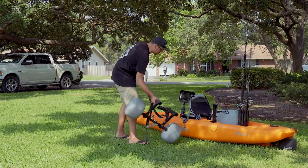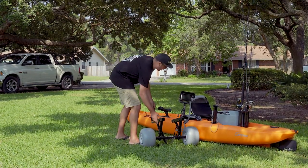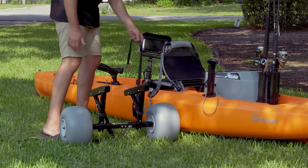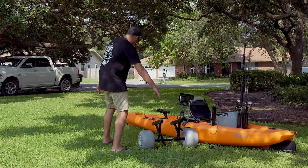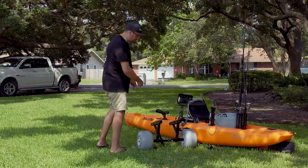All you have to do is put it on the ground where you want to sit it under the kayak. For me, it's always just behind the seat. Keep the straps out to the side and point the trolley right towards the barrel of the kayak.